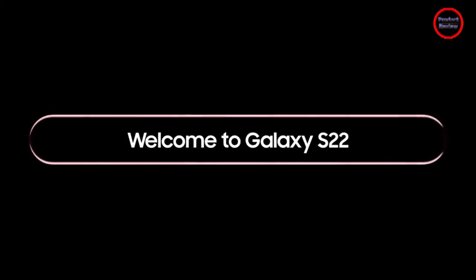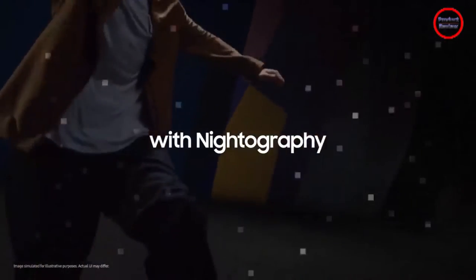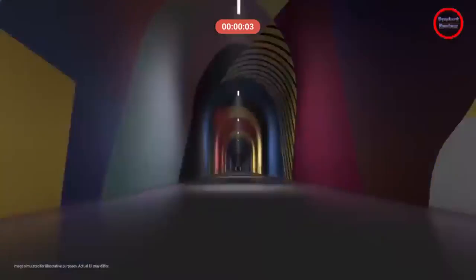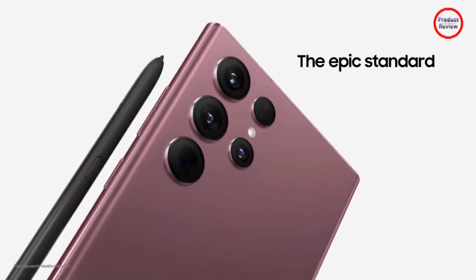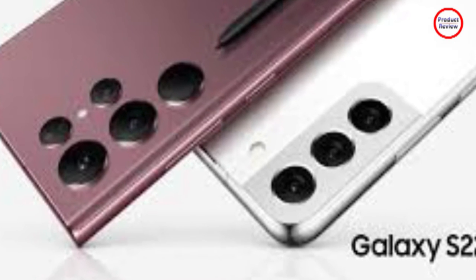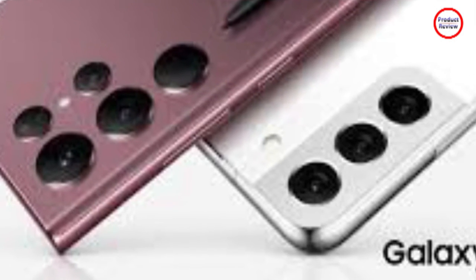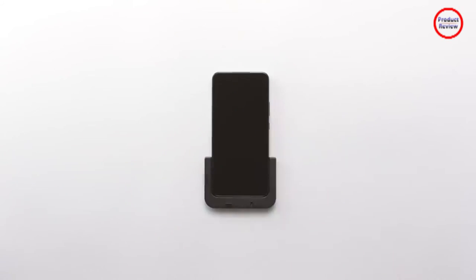The S22 and S22 Plus offer 8GB of RAM with 128GB and 256GB options for internal storage. The S22 Ultra has 8GB of RAM with 128GB, as well as a 12GB option with 256GB, 512GB, and 1TB options for internal storage.